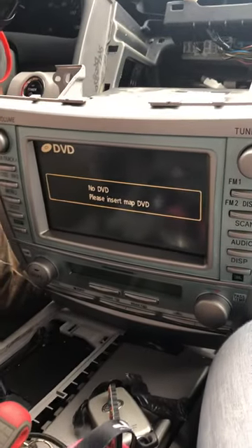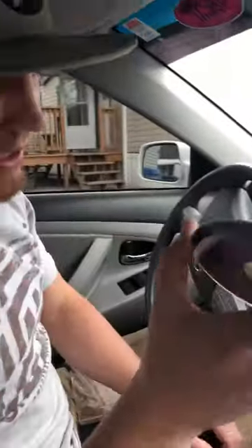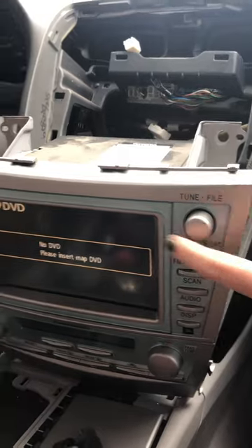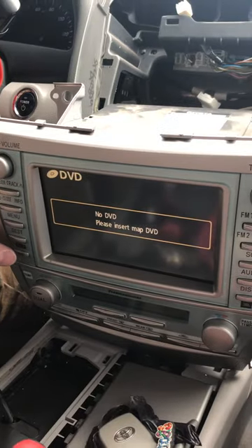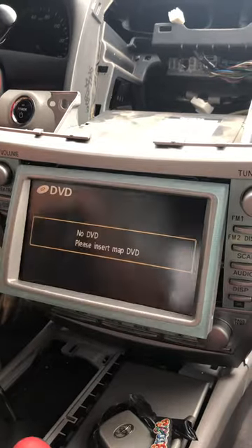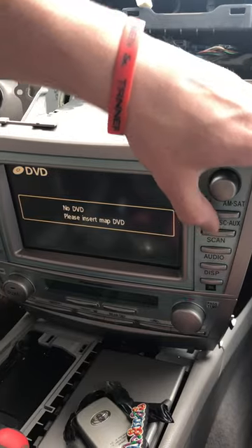I called my buddy who was a certified mechanic at Toyota, called the dealership, tried to figure out what it was. I tried disconnecting the negative and waiting about two hours for the electrical system to reset. I looked up every video I could, tried looking up lock methods, texted online mechanics — I could not figure it out. The screen is locked up; you can press buttons but nothing else will turn on.